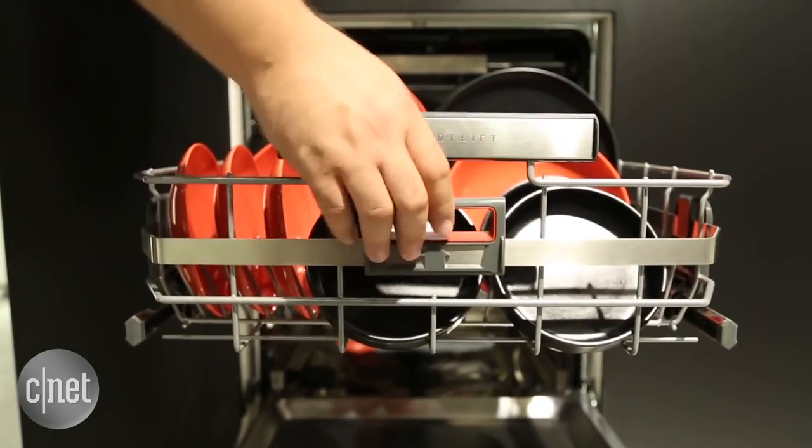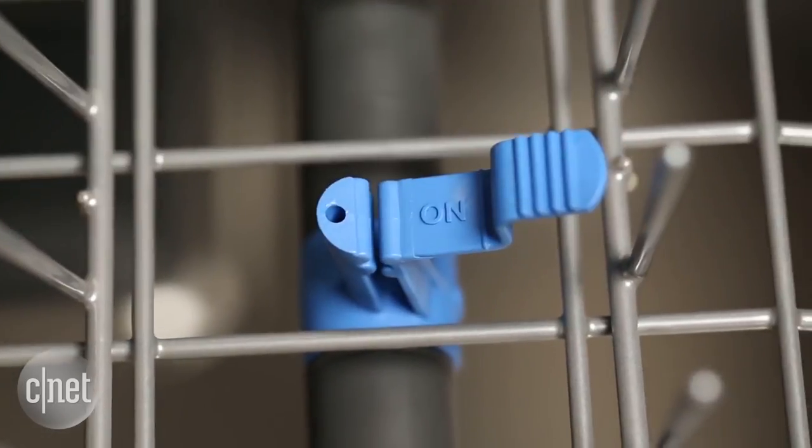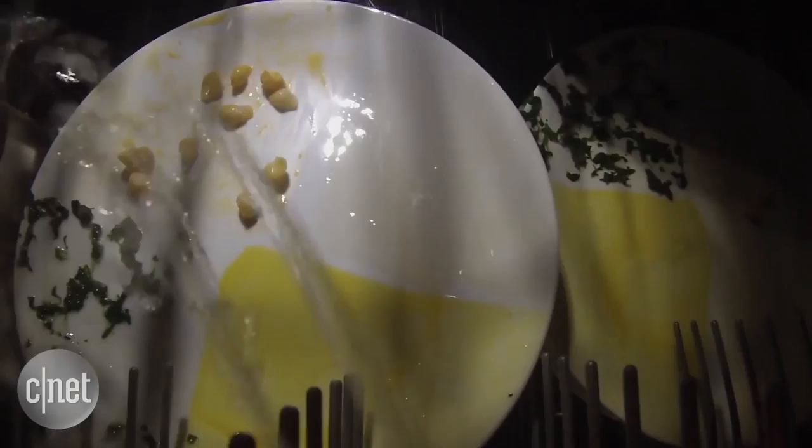From racks that lift on their own, to specialized jets, to flexible third racks, modern dishwashers can do some pretty cool things. And this $400 Kenmore can do none of them.